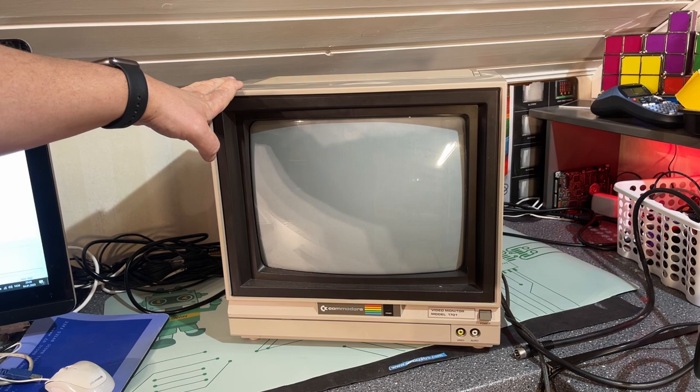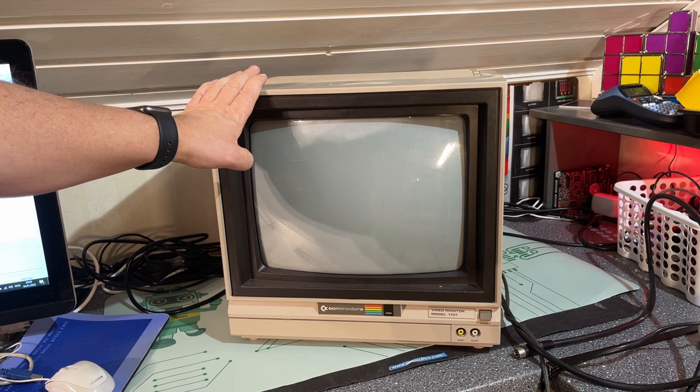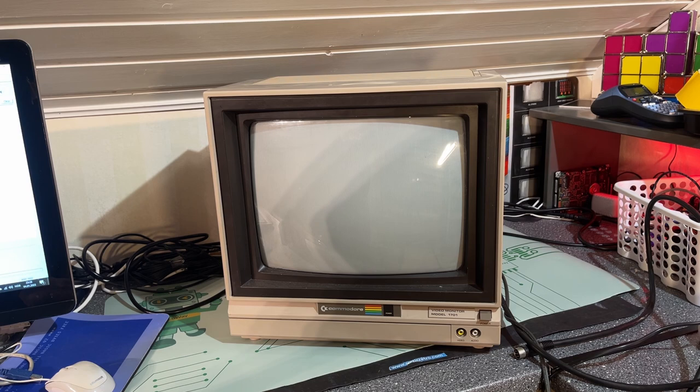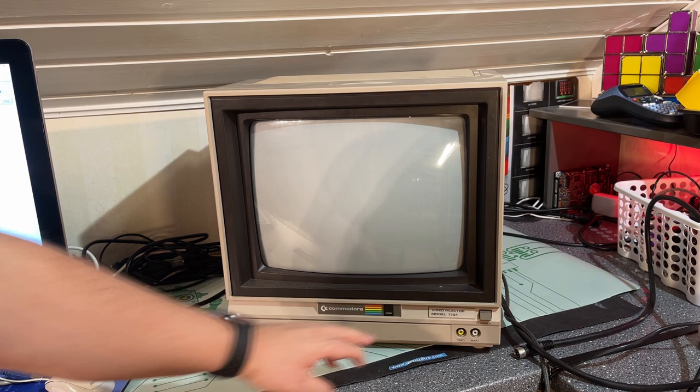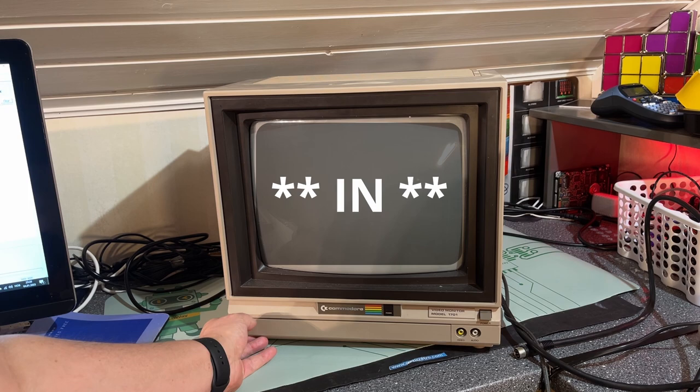Let's check out the first item — it's a Commodore 1701 monitor and this looks very nice. I never had a monitor for my machines back in the day; I always used an old TV. This is a color monitor that was made to be sold with the Commodore 64 and the 128, and the model 1701 is pretty similar to the model 1702. It has a video and audio out here.